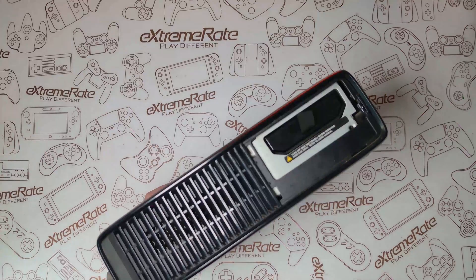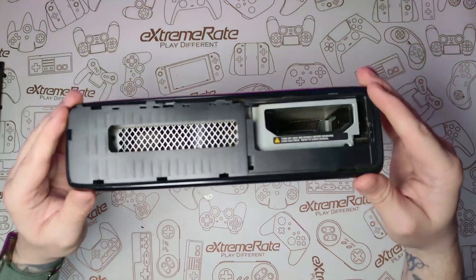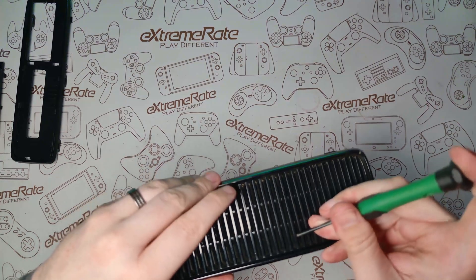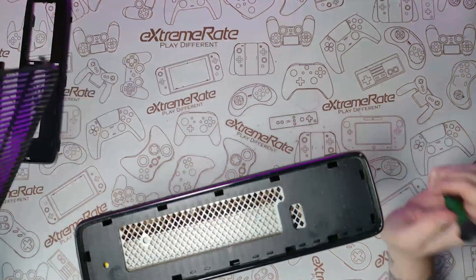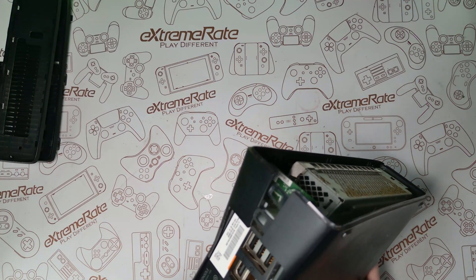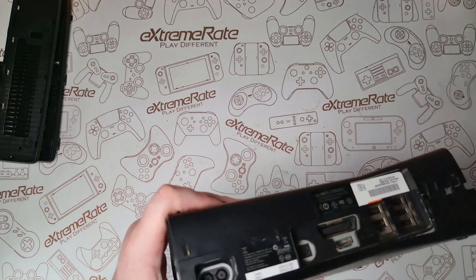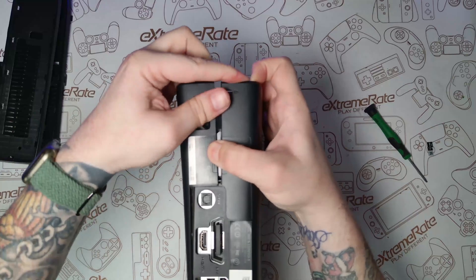Now we've got all of that out of the way, the next thing we need to do is take the Xbox apart. At the bottom take the first panel off, take the hard drive out, take the second panel off, and then take the main section off. This is done on both sides. You might need to use a screwdriver and something to get in to pull the clips out. There are some clips at the back, a security sticker, and clips on the other side where the power connector is.